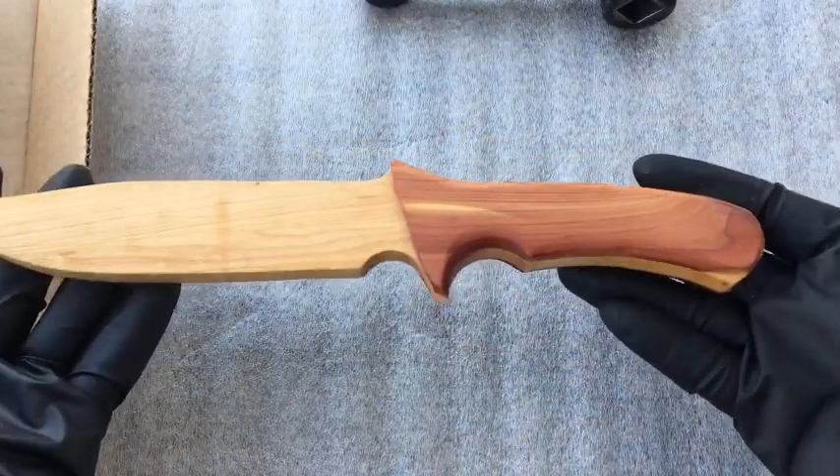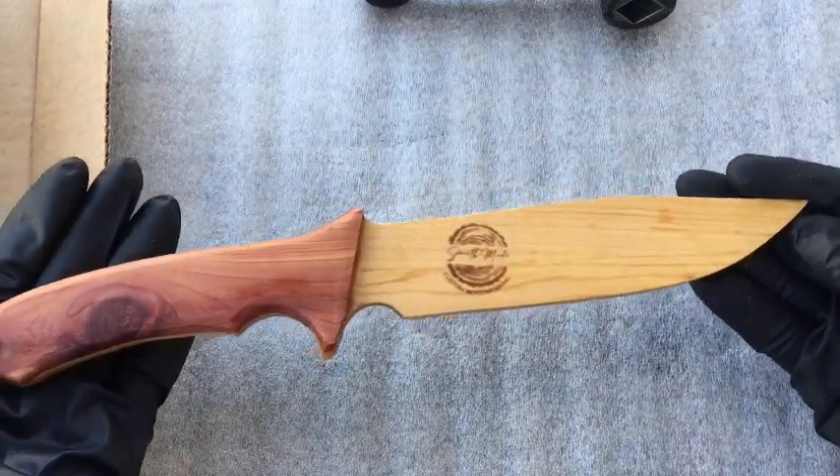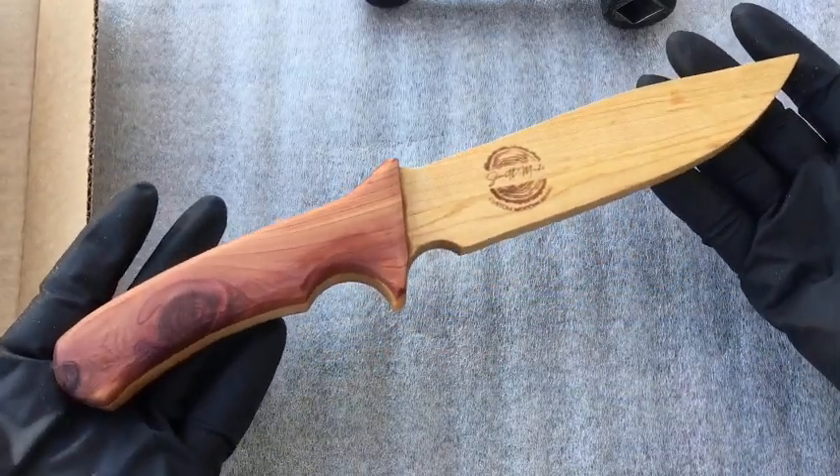This is the maple center with a cedar handle. This is a really nice piece here — you can see the brand yet again.